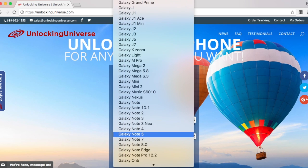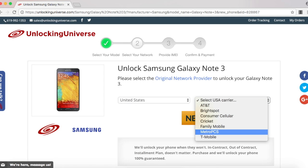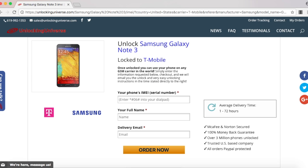And on the next page, go ahead and select the country where the phone was originally purchased from and the carrier of the phone. In my case, I purchased it in the United States and the original carrier is T-Mobile. But again, this tutorial works for every country, carrier, and phone in the world.